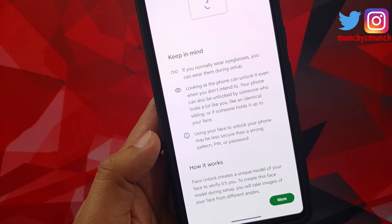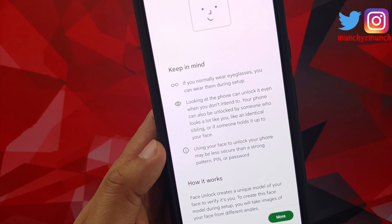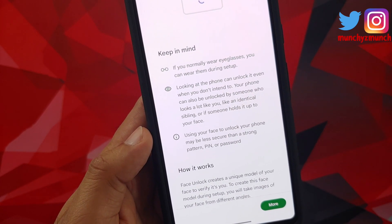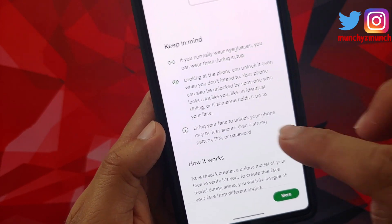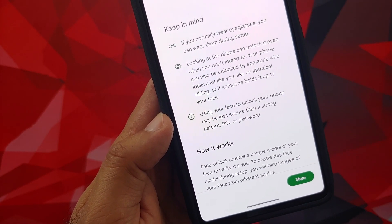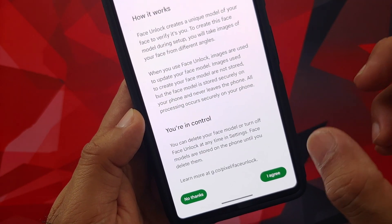If you want to read about the security and stuff, feel free. But basically they are telling you: if you wear eyeglasses you can wear them during the setup, it can unlock with someone who looks pretty similar to you, and face unlock for your phone is less secure than a strong pin, pattern, or password.